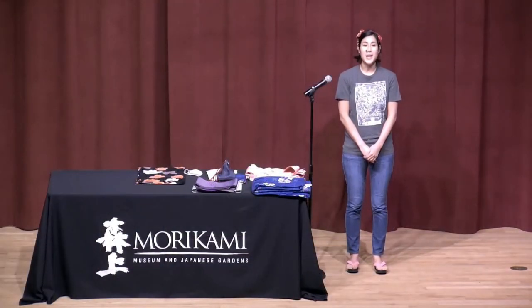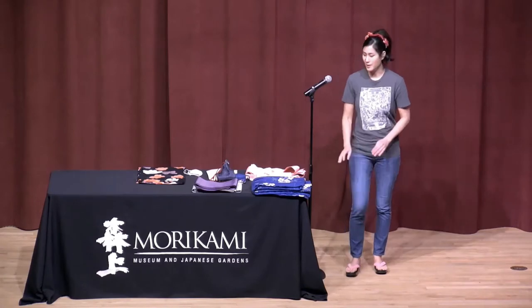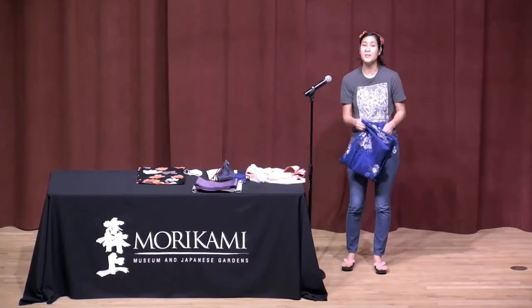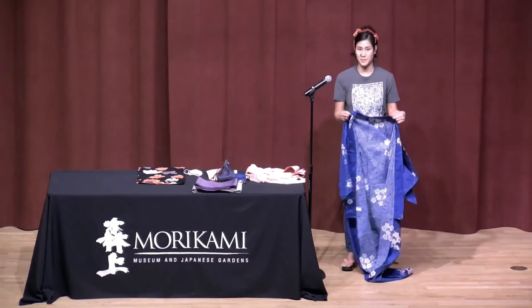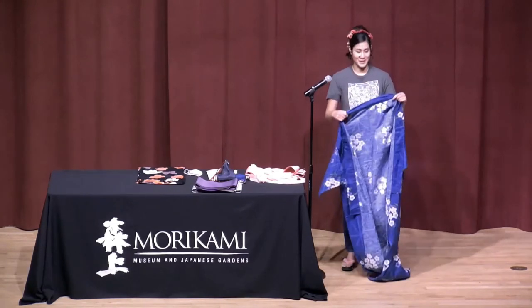Konnichiwa, minna-san. Today we're going to learn how to wear a yukata, which is a cotton kimono. All kimonos are not created equal — they are worn for different occasions and different events. The yukata is usually worn during summer festivals, so don't wear these to a wedding or anything like that. Save it for the summer festival.